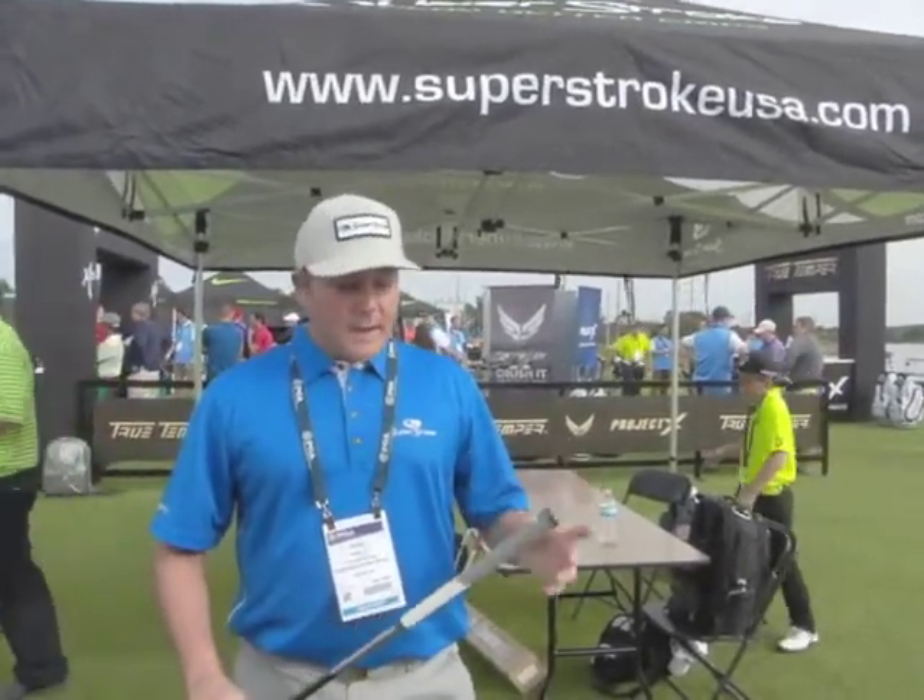I'm here with Greg from Superstroke and he's going to tell us about the new golf grips they have for regular lane clubs. These are our new club grips called TX1 and we have five different colors of the same grip.